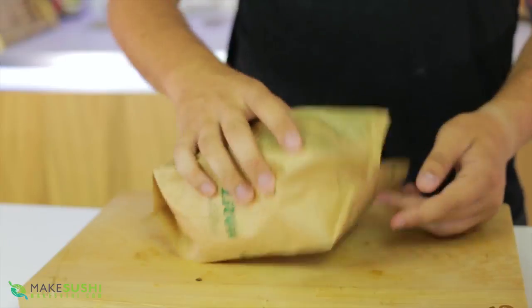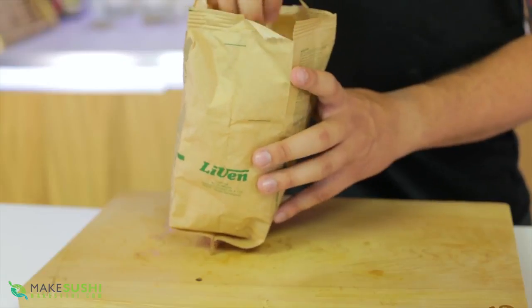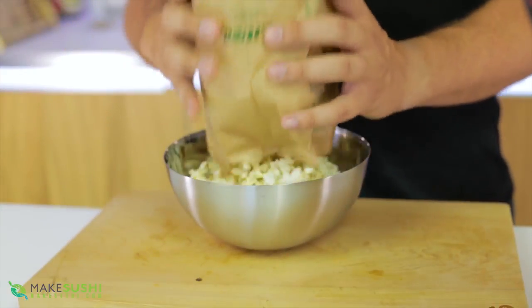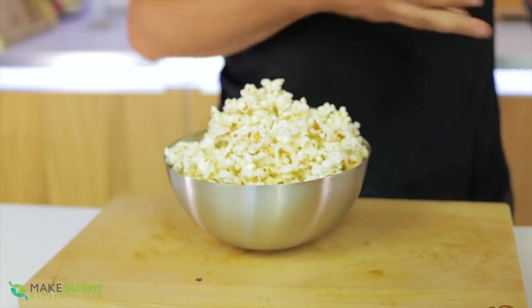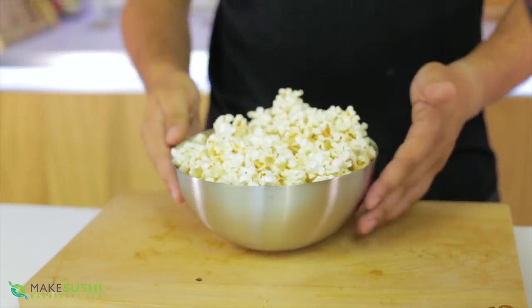You've just cooked some popcorn and you can eat it straight out of the bag, but the only problem is when you stick your hand in you touch the walls of the bag, get grease on your hands, and it's just dirty. You can put your popcorn in a bowl and eat from it, but then you're dirtying a bowl and have to clean it later.